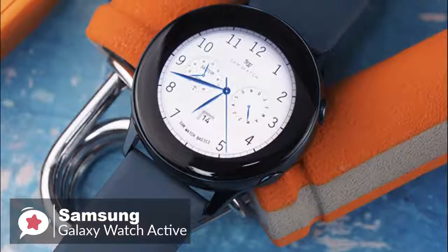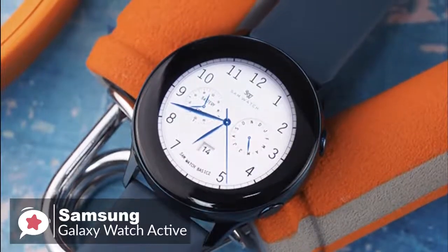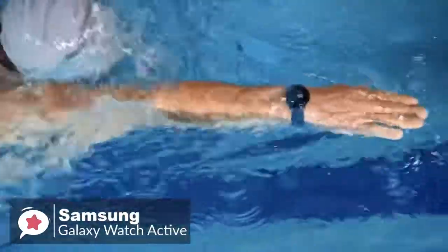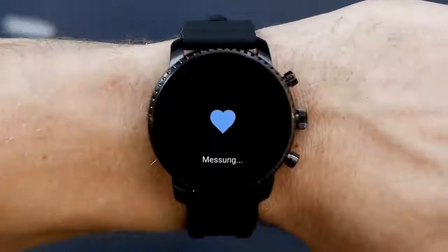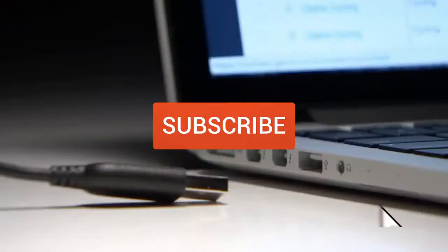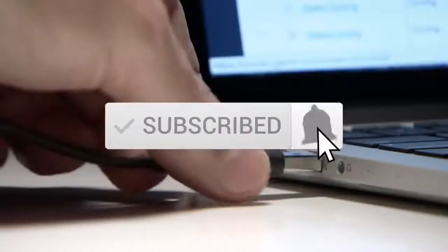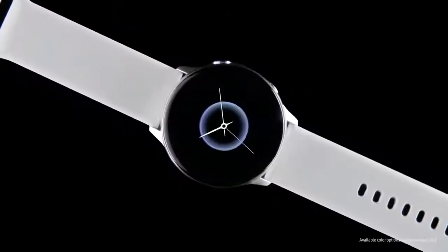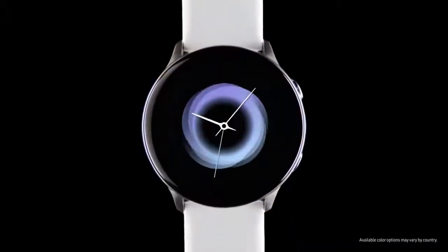The Galaxy Watch Active's lightweight and simple design make it better for working out and wearing to bed, and it works on both Android and iOS. Overall, it's a pleasant experience that is smooth and well thought out, which is why it tops our list. Thanks for watching. Be sure to leave a like and subscribe to the channel to get more videos like this in the future. If you have any questions related to these products, you can leave a comment below.